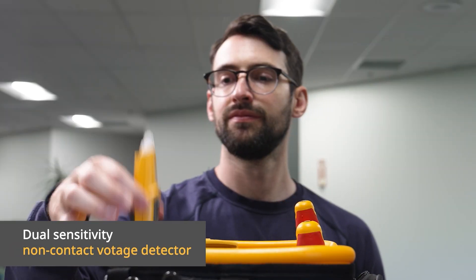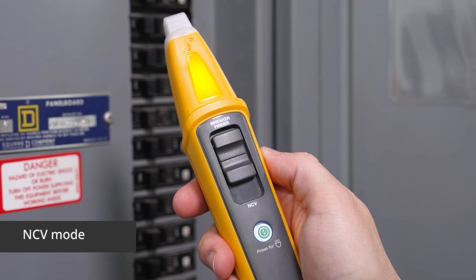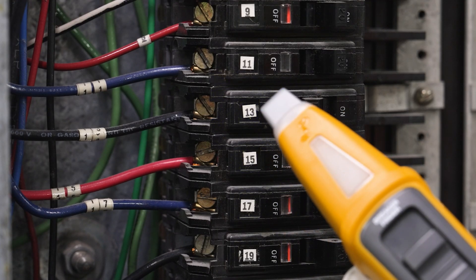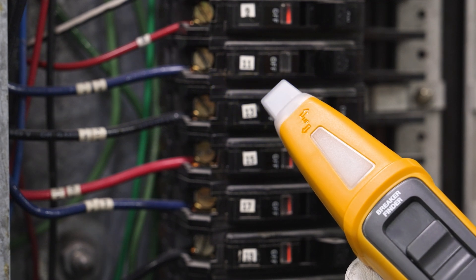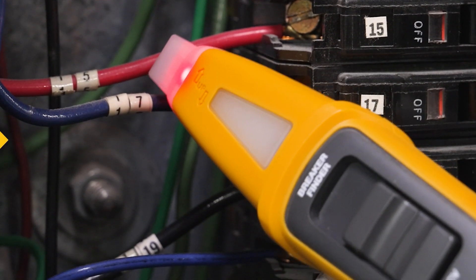The BK120 also works as a voltage detector. Turn it to NCV mode for non-contact AC voltage detection. Just put the tip near your AC voltage source. The tip will glow blue when there's no voltage detected, purple when the voltage is near, and red with an audible beep when you've found the AC source.